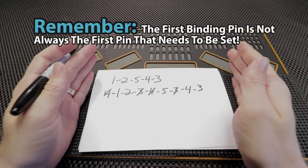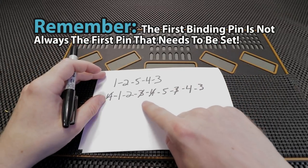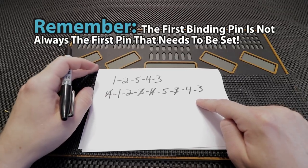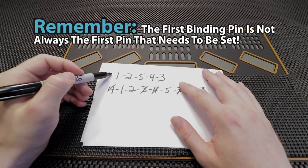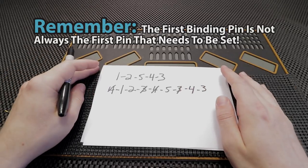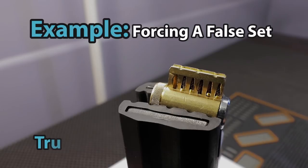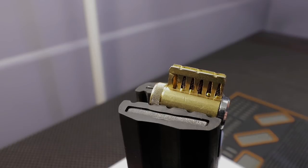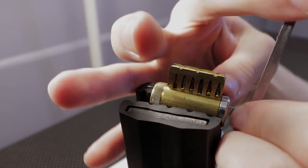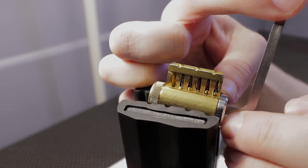When you get focused on just trying to find the first pin that is binding, it may not be the first pin you feel, and this leads to a long drawn-out process of trying to find the correct binding order — which is part of the process. If you're able to take good mental notes it will help you decipher the correct binding order more quickly and get through your locks. The true binding order on this lock is 1, 2, 5, 4, 3 — that is precisely the order you need to set these pins to get the lock open on your first try. But that does not mean pin 1 is the only pin binding; the standard pin in position 4 is binding as well.